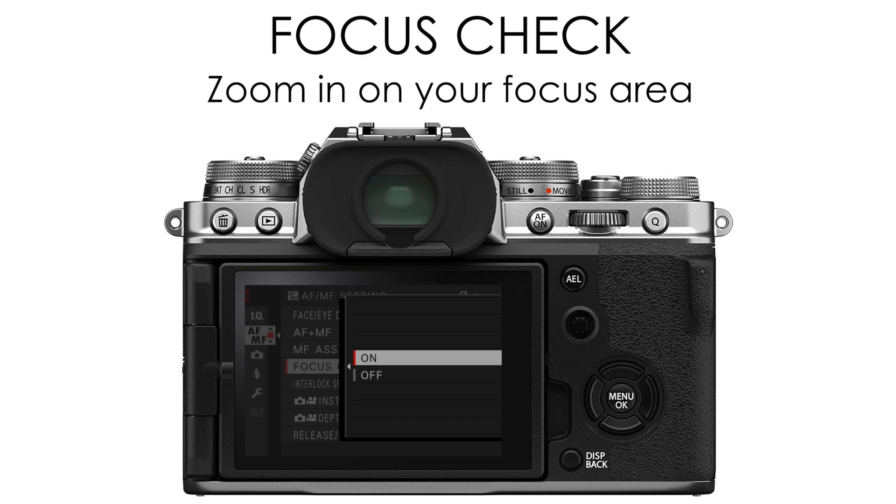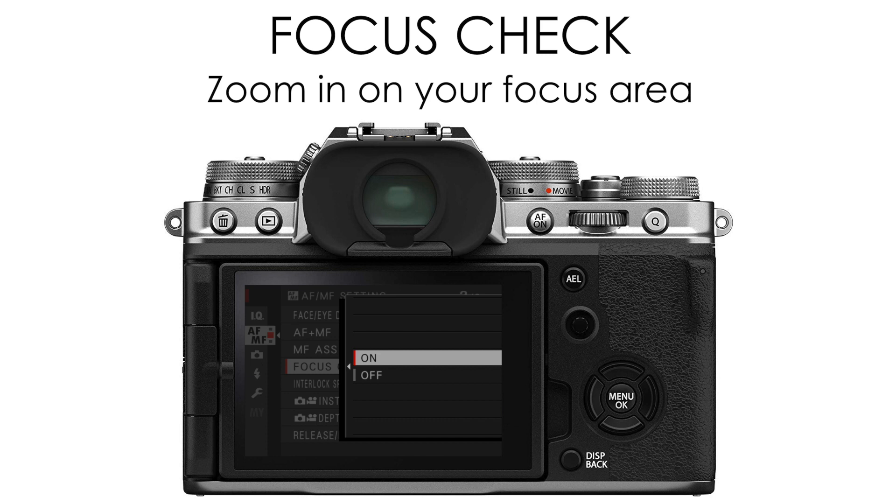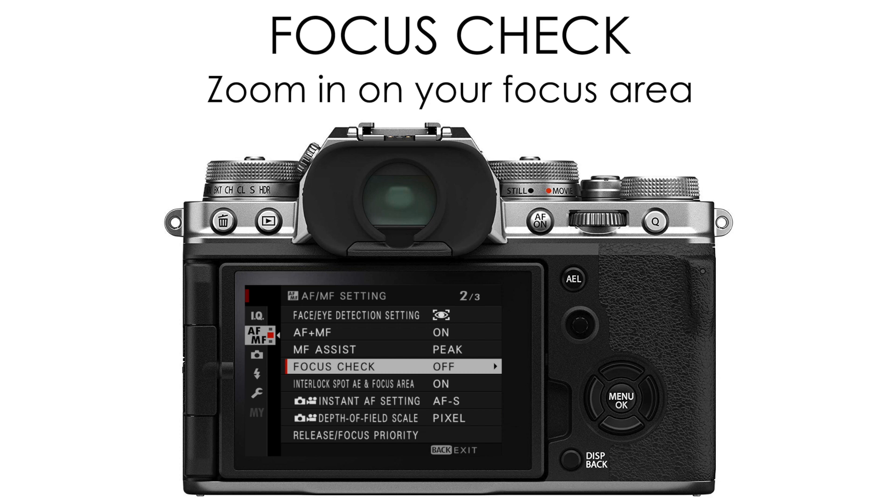I find it a little annoying that it automatically does this every time I move my manual focus ring, so I have this set up manually where whenever I want to do it, I'm in control and I can zoom in.